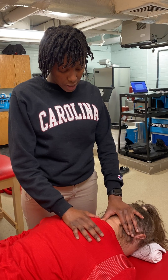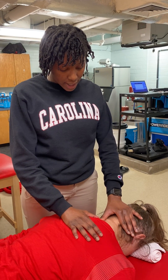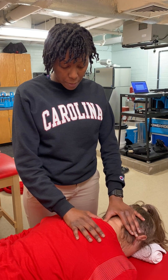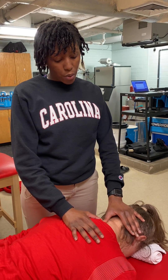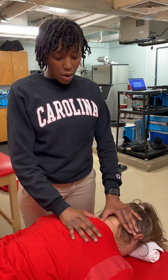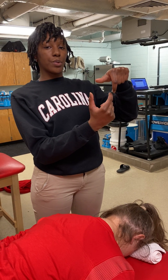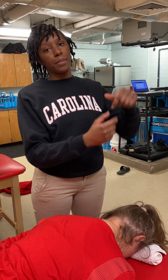Just like this motion here, I'm going to be pushing to the side, and I can either do a grade one through four, depending on if she's hypo-mobile or has pain. The goal here is to essentially rotate the vertebra to assist with rotation of the neck and a little bit of side bending.